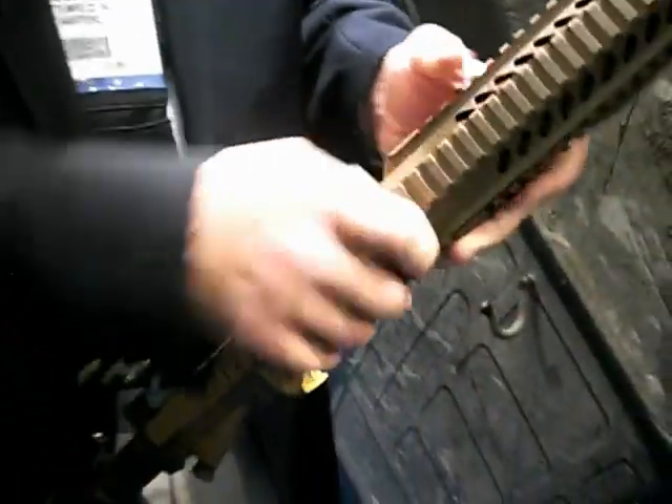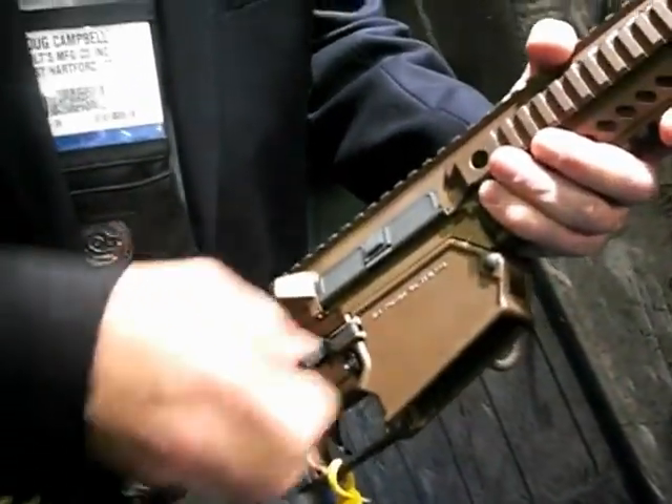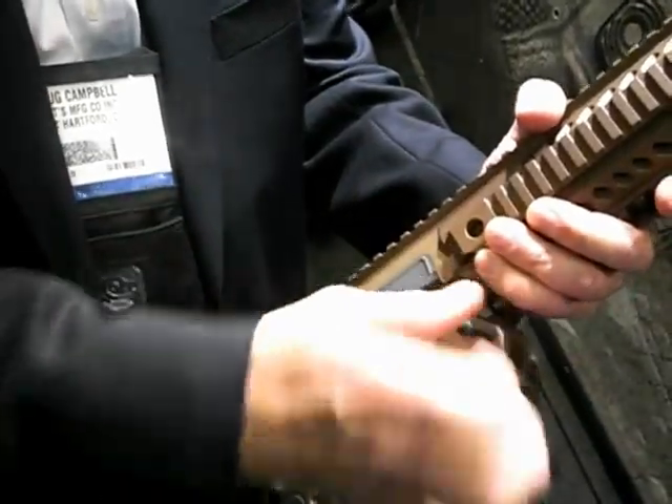Now, it is a modular weapon system. So what I'm going to do right now is convert it into a 5.56 weapon, going from 308. The way that we do that is we remove the complete upper receiver assembly and put this on the wall.